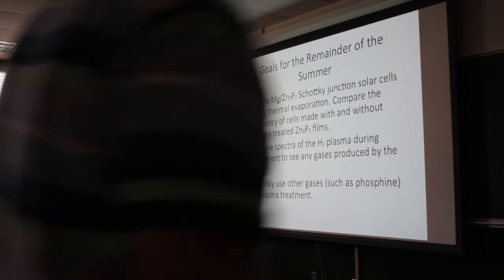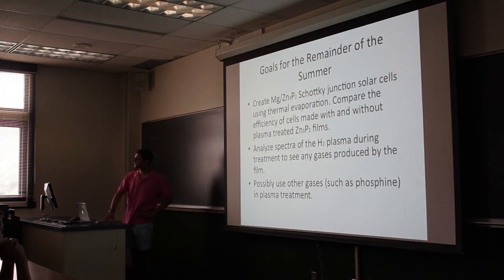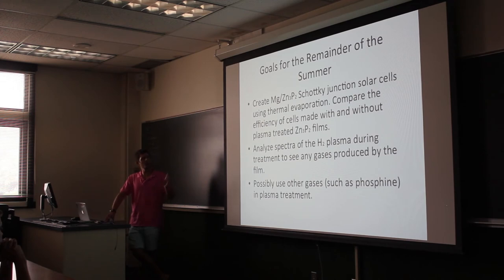Question from audience: Phosphine is dangerous, isn't it? Yes. Regarding the grain sizes — the grain sizes depend a lot on the temperature used. We did not actually measure those, at least I haven't. I know some SEM work was done at the very beginning, but we haven't done any SEM work on the films that I've created.